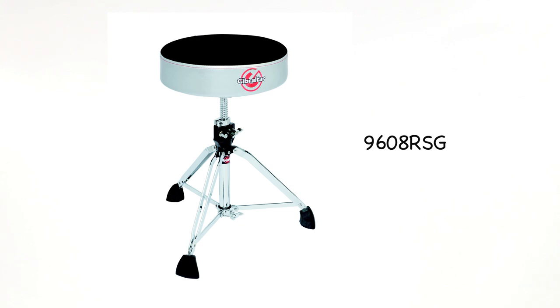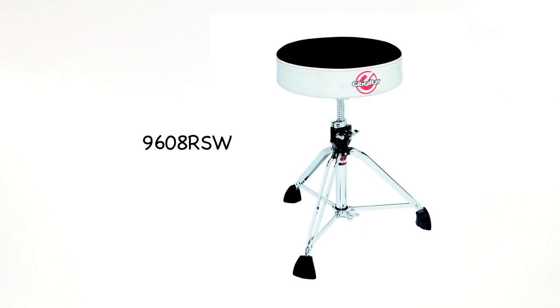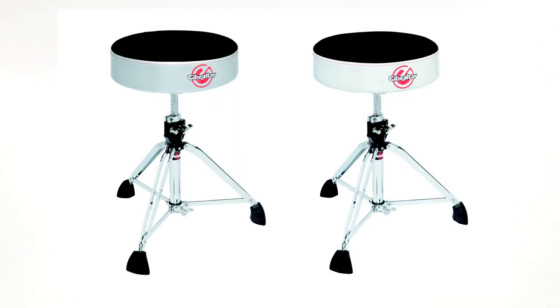Here we have the 9608 RSG with a satin silver gray finish around the edge of the throne top, and the 9608 RSW with a silver white sparkle finish around the edge. Both of these thrones have a cloth top — not Naugahyde — and are 13 inches in diameter and 3.5 inches deep. We've also upgraded the foam to memory foam.